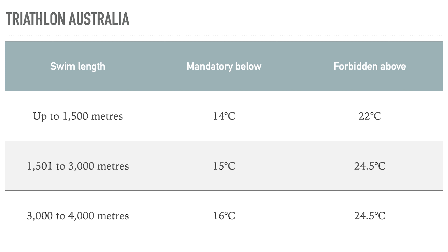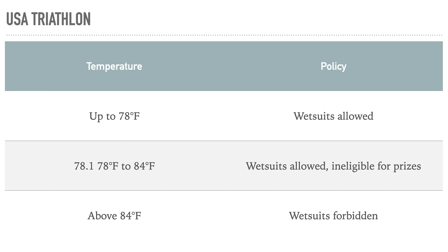Triathlon Australia has rules that look basically the same as British Triathlon — it changes slightly in how warm the water can be before wetsuits are banned, but it's in that 14–16 degree range that counts as a cold swim. USA Triathlon is different because they work in Fahrenheit, and as far as I can tell there isn't a point where wetsuits become mandatory for USA Triathlon.